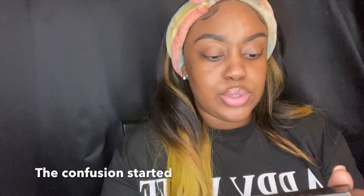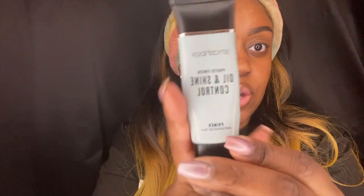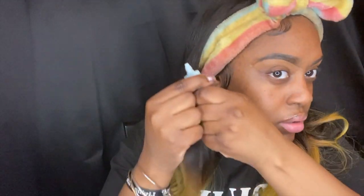So I did my brows and I'm gonna use my oil and shine control from Smashbox. If anything will come out, cause I think it's almost finished. Oh, that bad boy empty! Y'all, I finished this — it looks finished though.